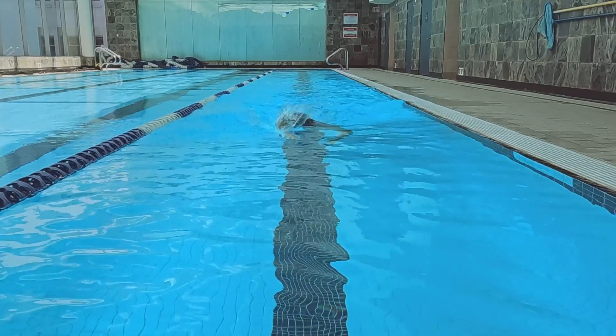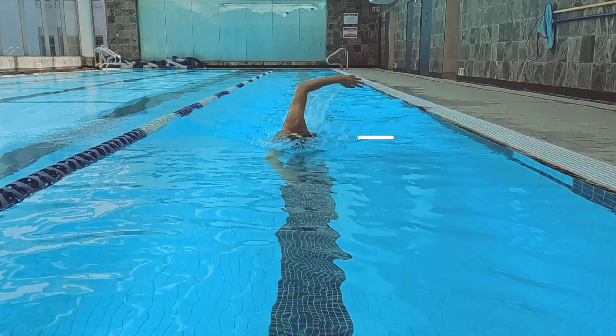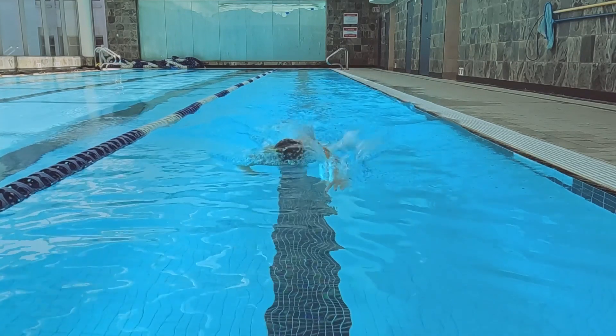Two: look across the water as you breathe. Turning your head so much that you look towards the ceiling when you breathe will increase the time you need to return your head to neutral. By looking across the water during your breath, you'll decrease the amount your face exits the water and decrease the time needed for your head to return to a neutral position.